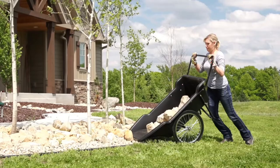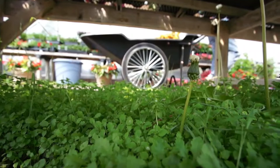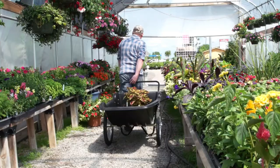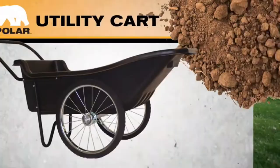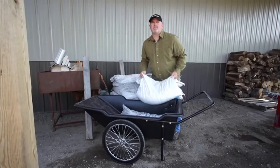Need to freshen up the mulch, move black dirt, refill some rock, or haul those heavy flower pots? No problem. The Polar Utility Cart is up to the task. Easy to assemble, the utility cart is backed by a three-year warranty.